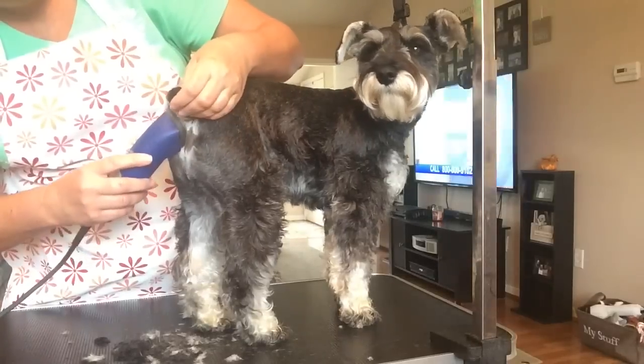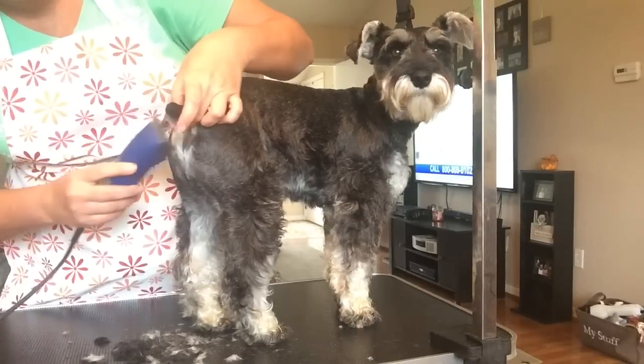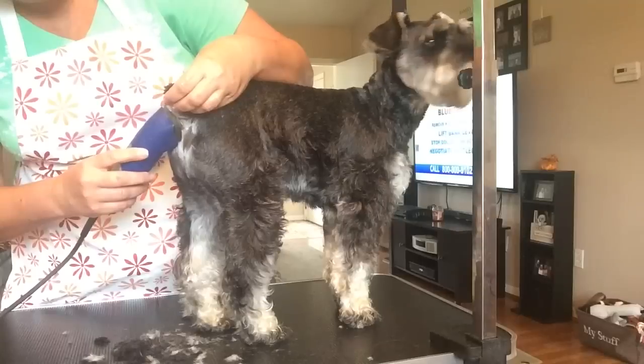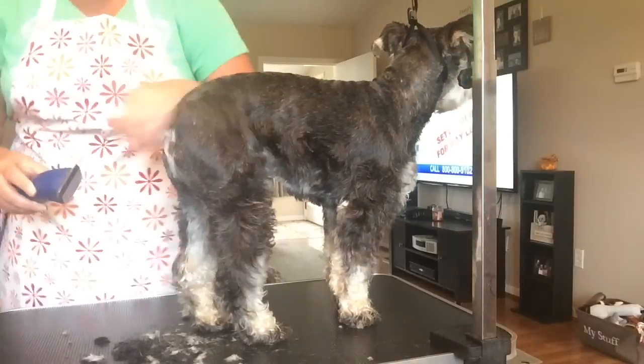It's okay — I'm going to talk to them and tell them it's okay. I'm not going to hurt them, just cleaning it up.